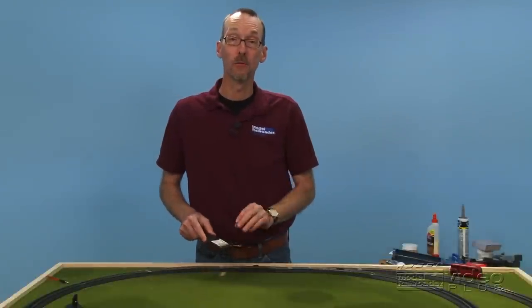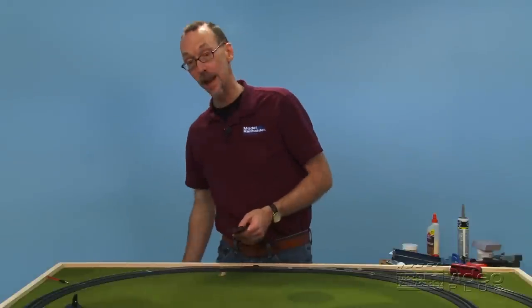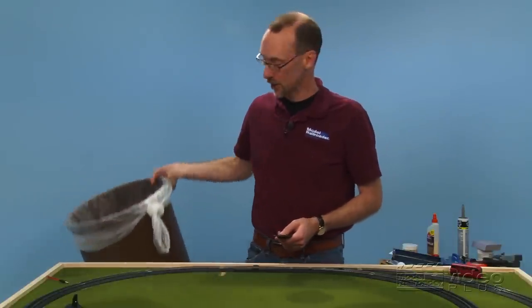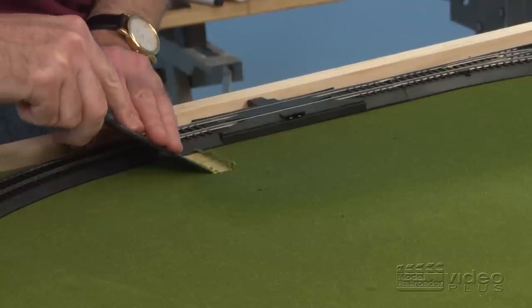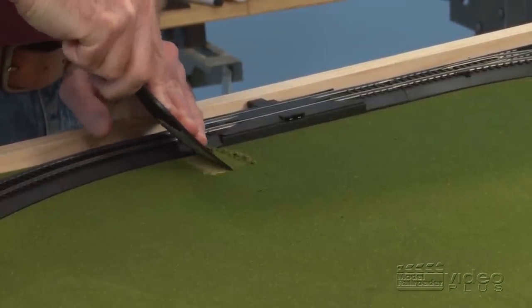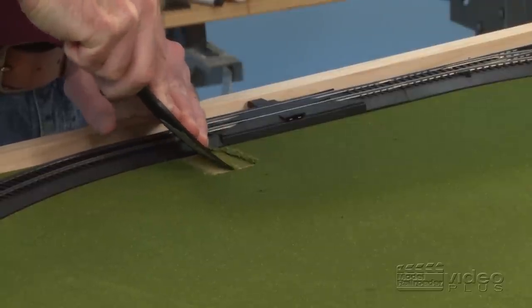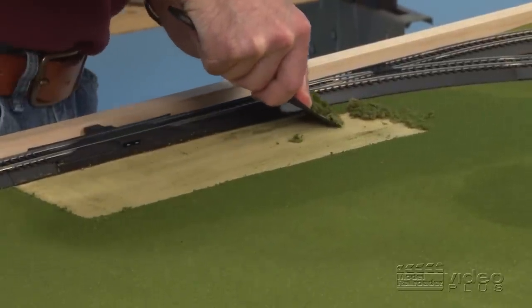We've let our ground foam soak for a bit. I'm going to use my plastic putty knife to just scrape up the surface, and I've got this handy garbage can so I have a place for the ground foam to go when it comes off. Just come in with a knife and slide it along. Don't be afraid to put a little muscle to it — just want to remove the ground foam.